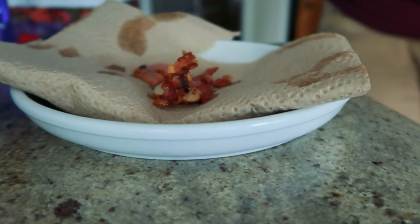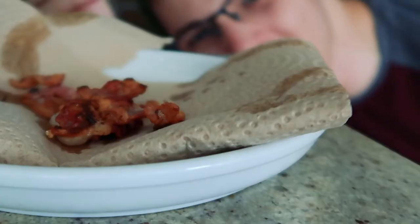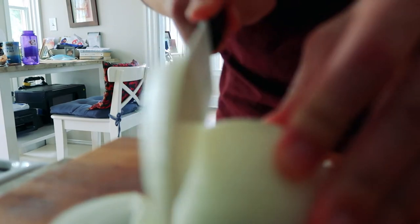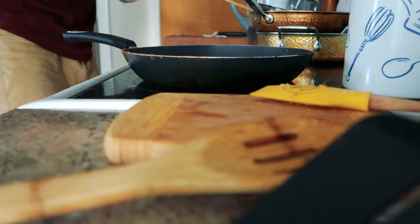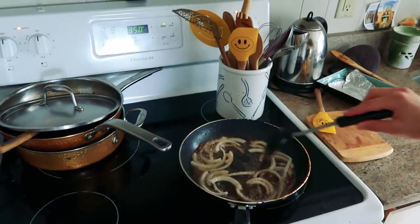Being careful to use a slotted spoon to keep all the ghee — aka the butter — in the pan. The recipe says a quarter cup of sliced onions, and this looks like a quarter cup to me. There is so much smoke coming off this pan right now. Throwing the onions in. It says cook until translucent, which means partially see-through. It's been seven minutes — I'm gonna give the chicken a little more time.